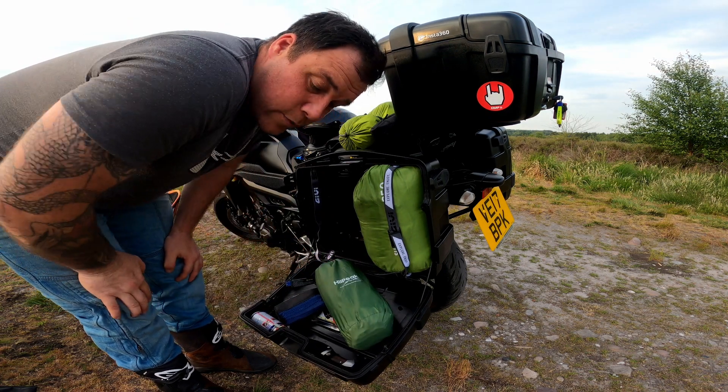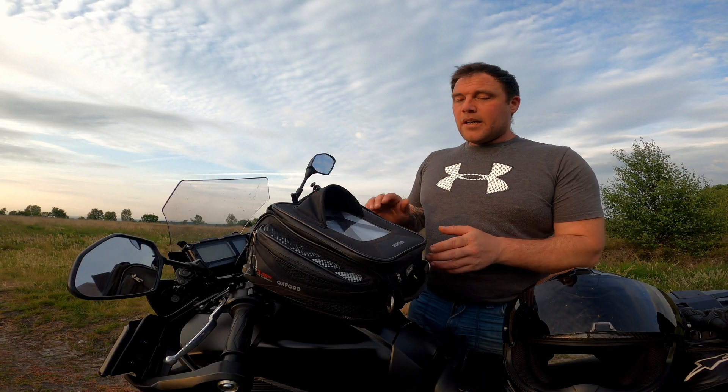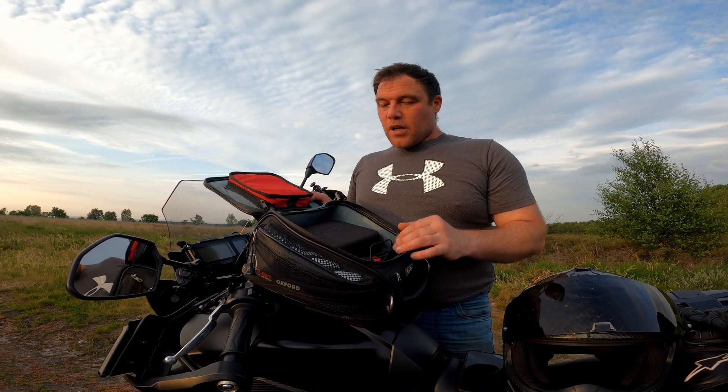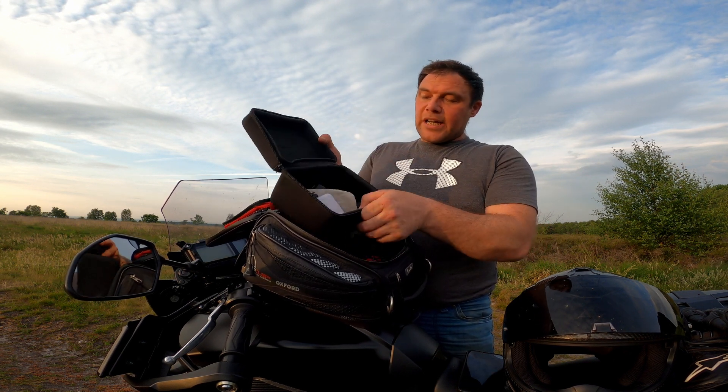And that's about it for this pannier. Now up front on the bike, I've still got my tank bag, and this is where all my cameras, wallet, and all the essential stuff — valuables and things like that — all go in the front. I think we all do that, but I've got a specific bag for all my camera gear and things like that.